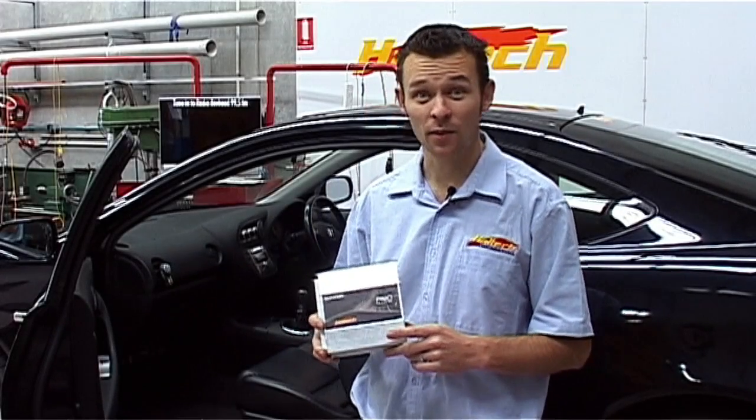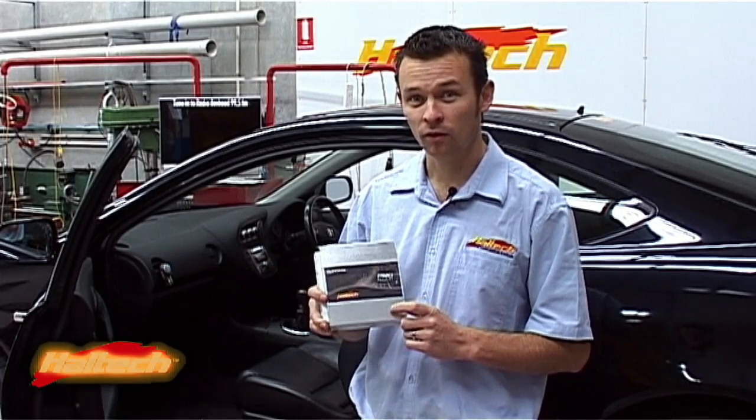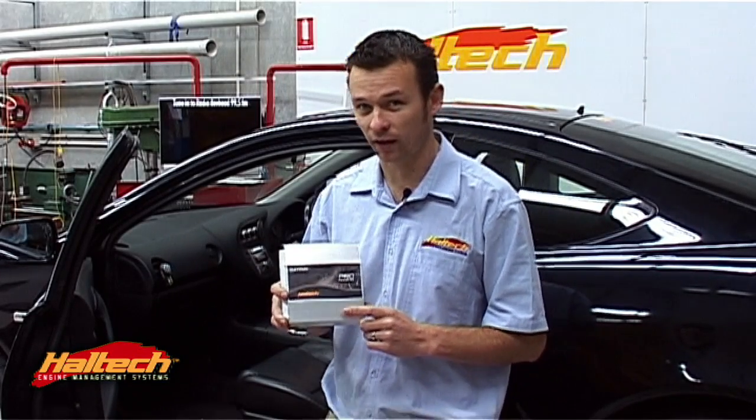Hi, my name is Matt and today we're going to be installing Haltech's new Platinum Pro plug-in ECU for our Honda DC5 Integra.